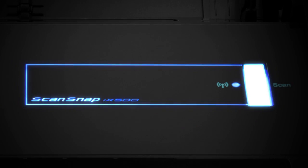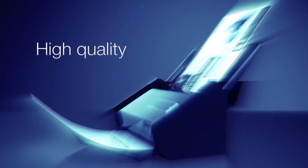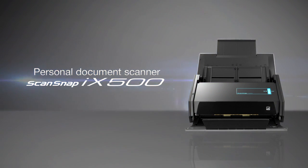The revolutionary ScanSnap. High speed. High quality. Personal document scanner. ScanSnap iX500.